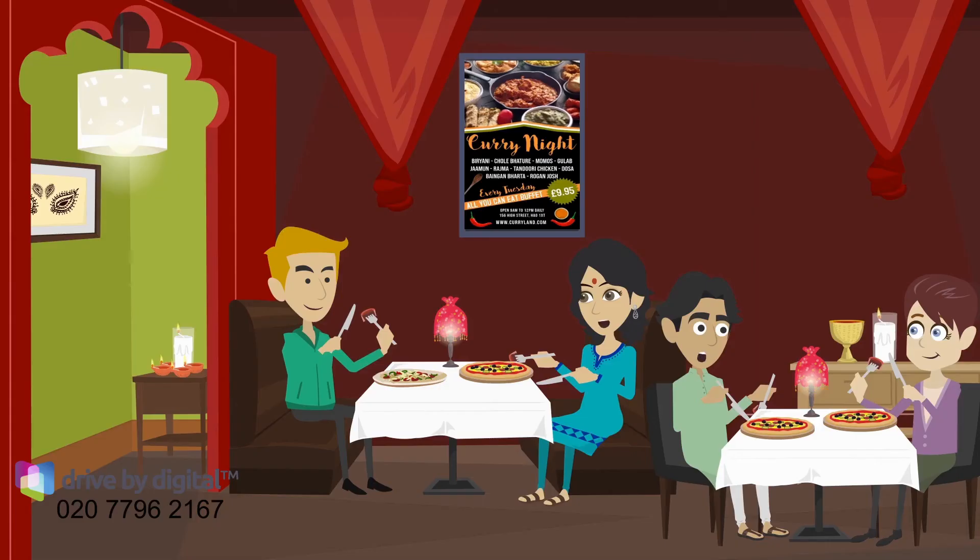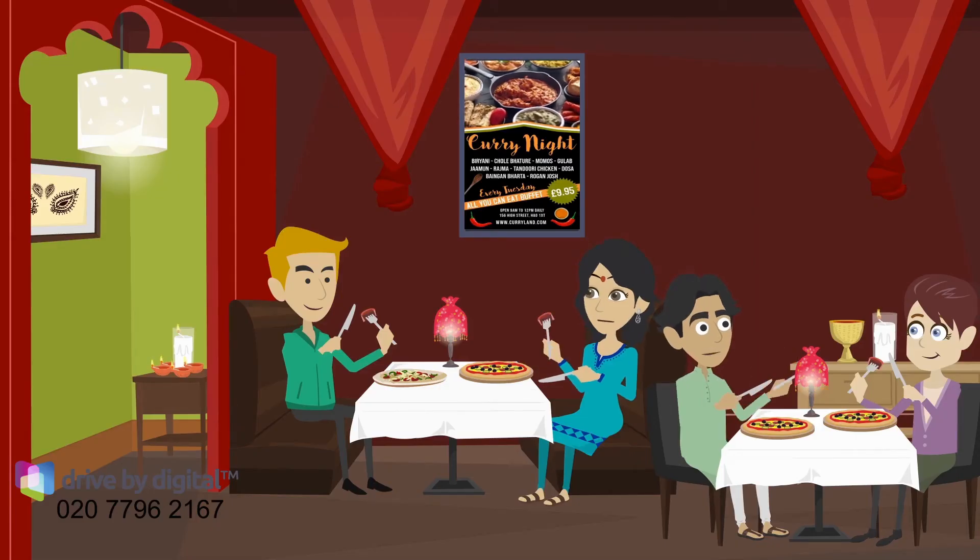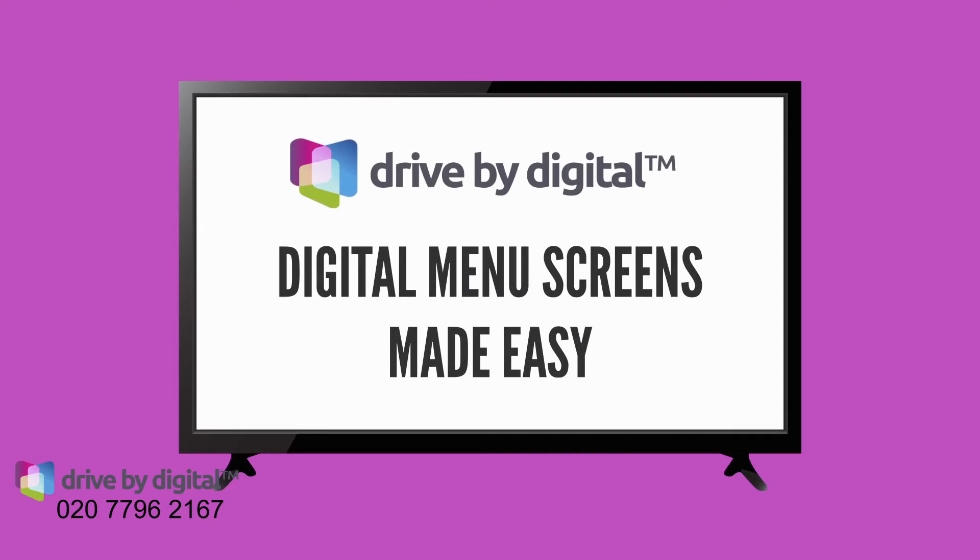Stage 5. Your screens are delivered and you are ready to go. Digital menu screens made easy.